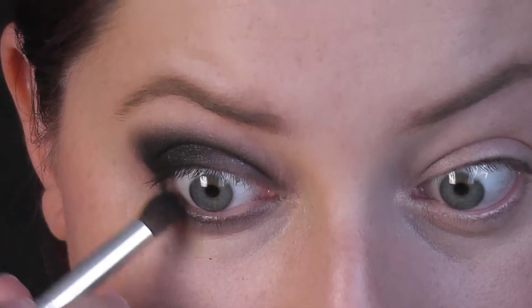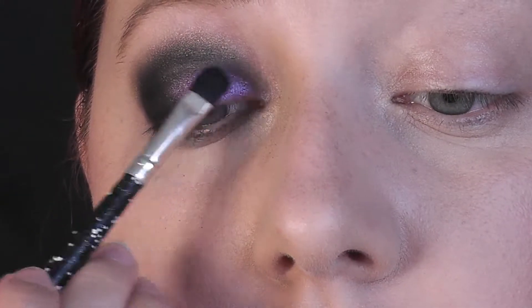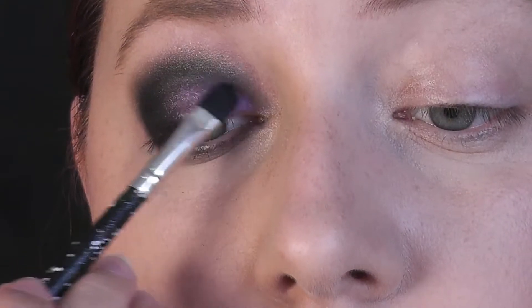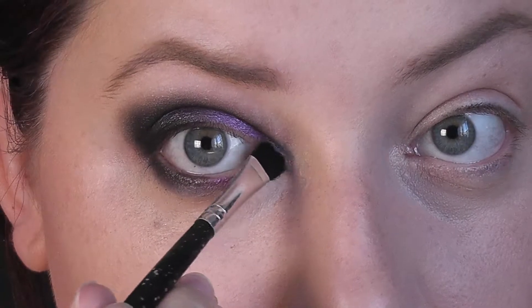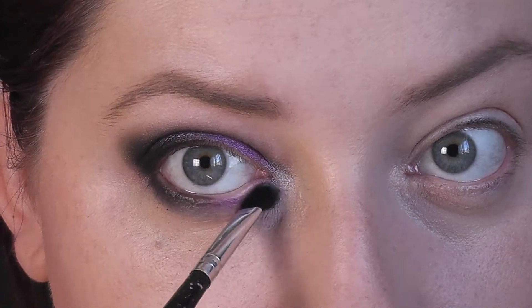Opět nezapomínám na spodní řasy a stín nanáším i tam. Nyní plochým štětcem nanáším fialový pigment. Při práci se sypkými pigmenty vždy doporučuji spíše produkt na oko položit než roztírat. Protože jak začnete po oku jezdit sem a tam, pigment vám spadá pod oči a na očním víčku nebudete mít nic.